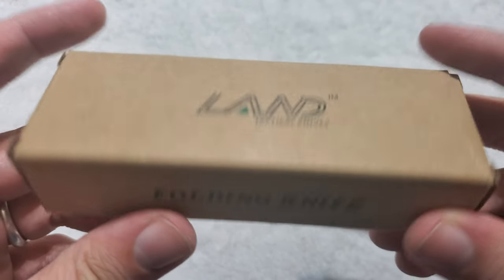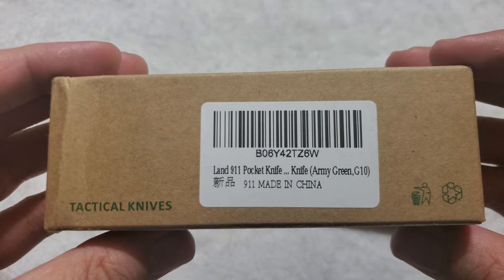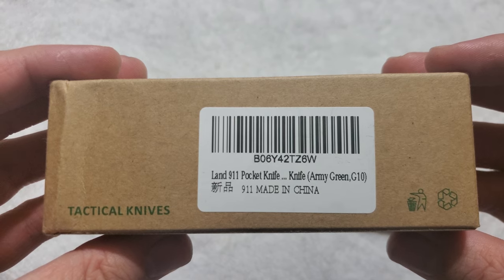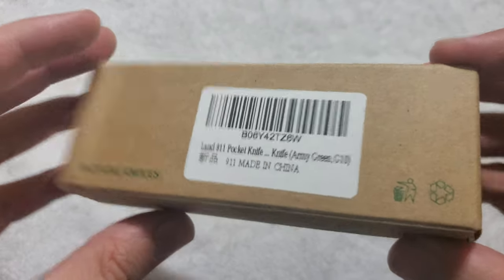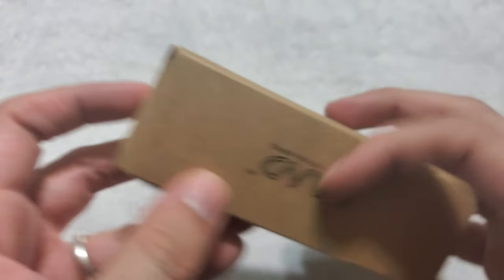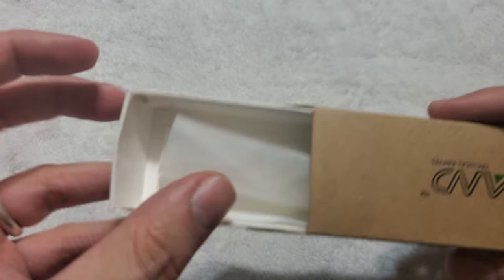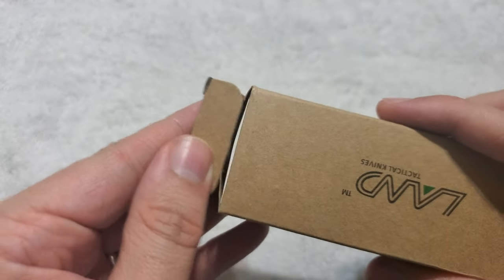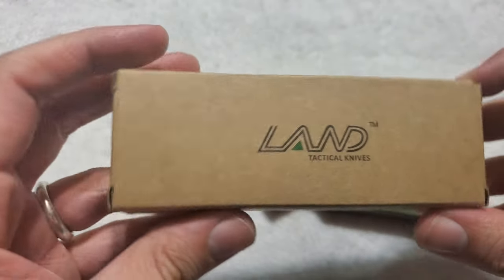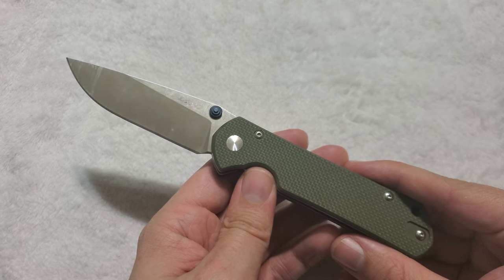Not much to show here — just says Land Tactical Knives, folding knife on each side. At the bottom we have the model info: Land 9-11 pocket knife, Army Green G10, made in China. Nothing on either side except the model number. Open the box — a little mini box with a plastic envelope inside. Pretty simple packaging. Gets right to the point. This is a budget knife and it doesn't need a big fancy box.